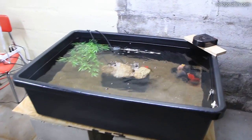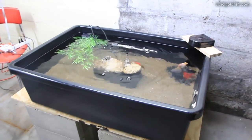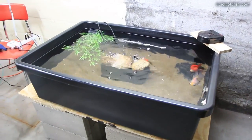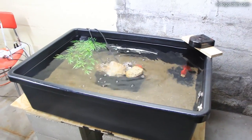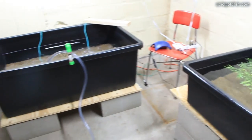Eventually I might put these two in with all the others as well so they can all spawn together. But I just have to evaluate what I have once they get here and see which ones I want to be the main breeders, and then I'll decide from there.